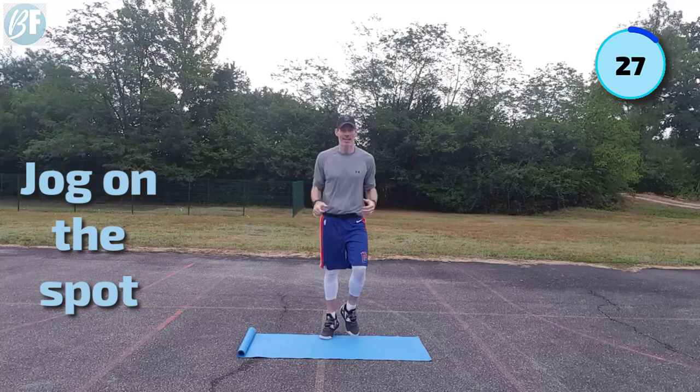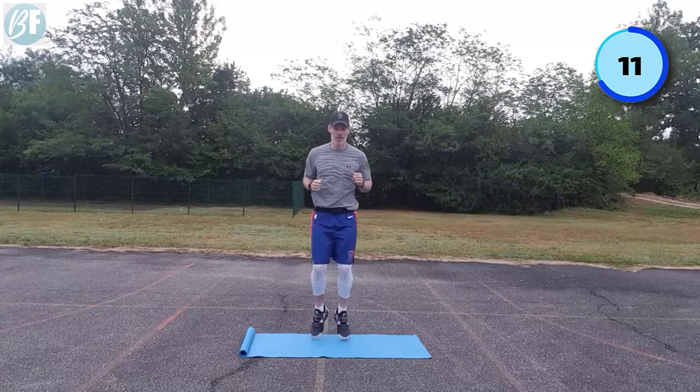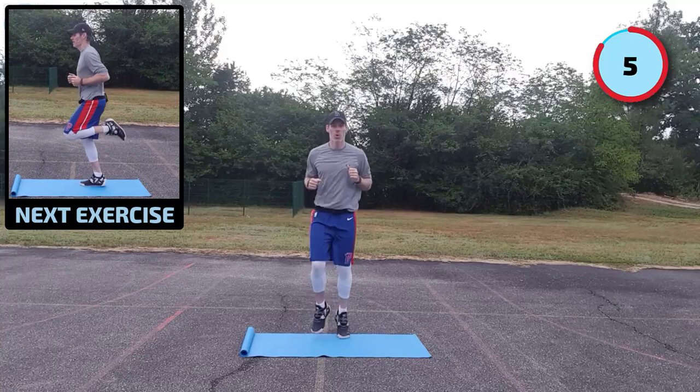All right, let's kick things off with a little bit of warmth. We're going to jog on the spot — loosen up, get nimble, get ready for this routine. It's a very simple routine: 10 exercises in total, five core, five different exercises that will get your heart rate up. Come and join me if you haven't already. Get those knees a little bit higher now.